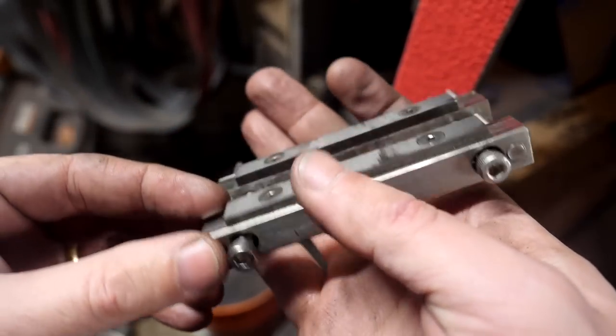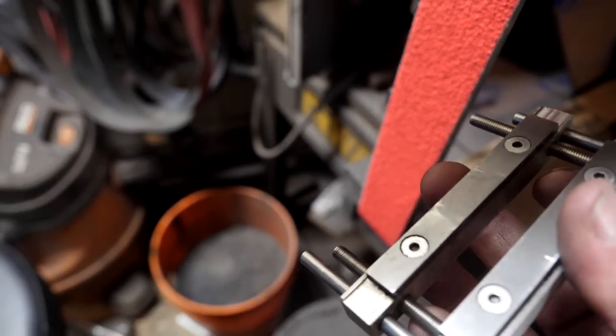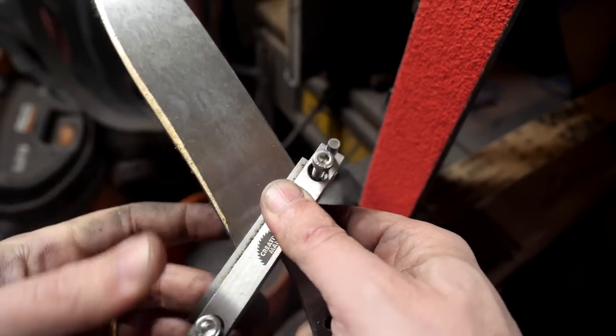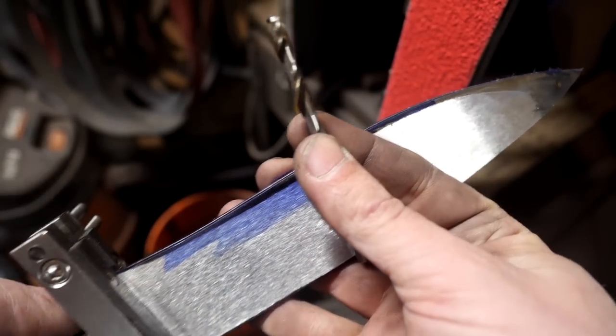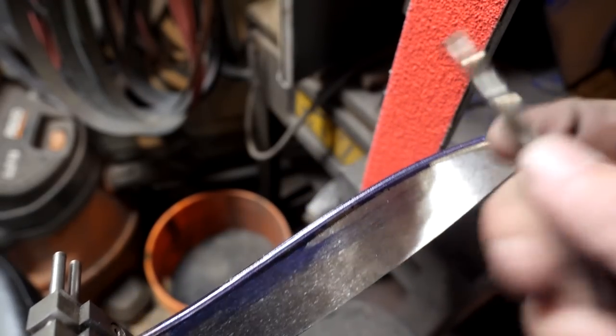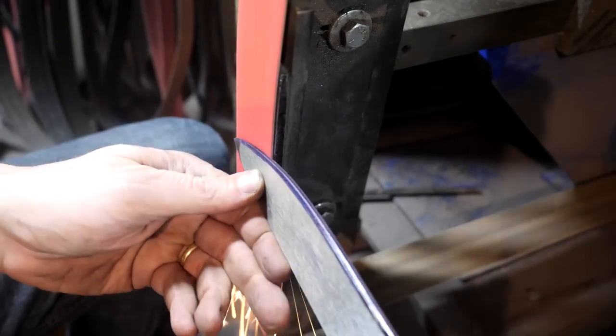I bought this carbide file guide from Creative Men in Australia — see the link below. It slides open and shut easily. The carbide is countersunk to the steel guides, unlike my last one where the strips were epoxied to the top and popped off while I was using it. So take a look at this — if you guys are in the market for a file guide, it's something I've really enjoyed and liked a lot.